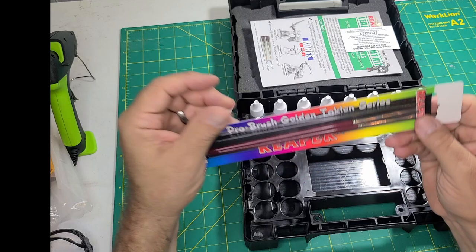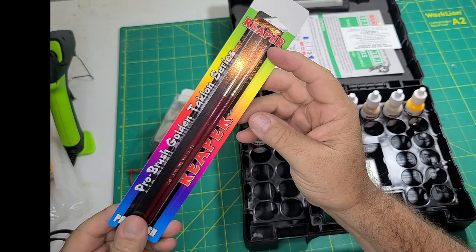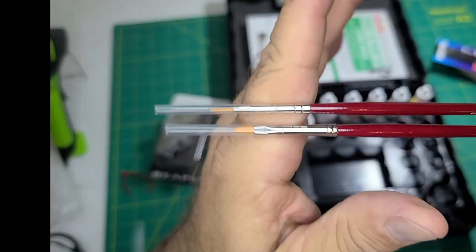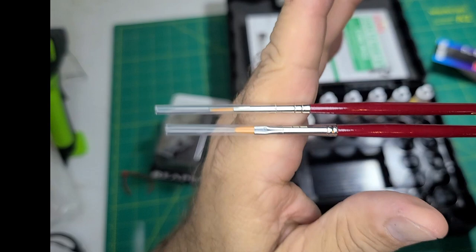There are two synthetic brushes included in the kit. I found them easy to use and easy to clean. There is a round size 0 brush, number 8508, and a flat size 2 brush, number 8501.